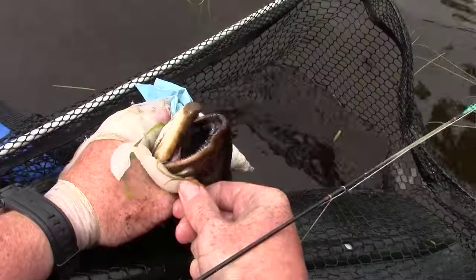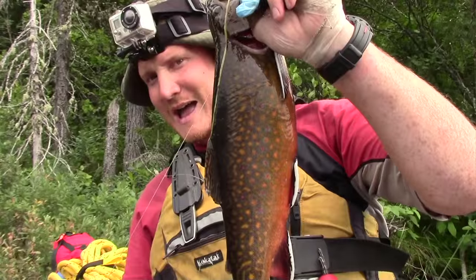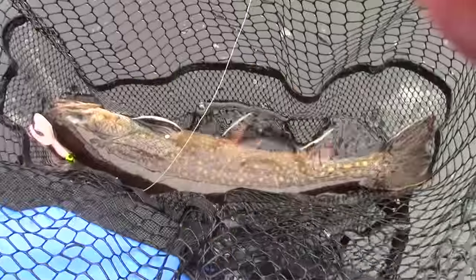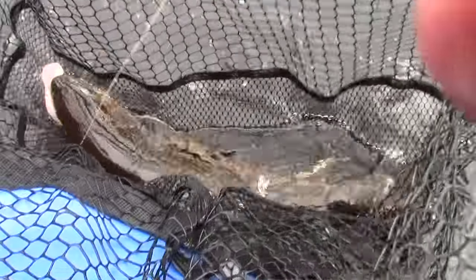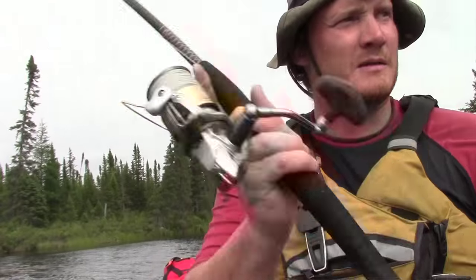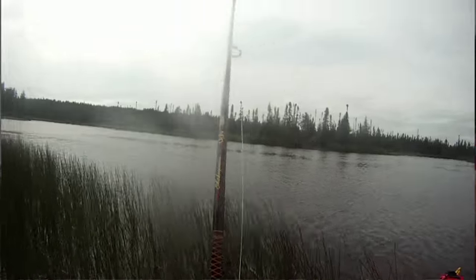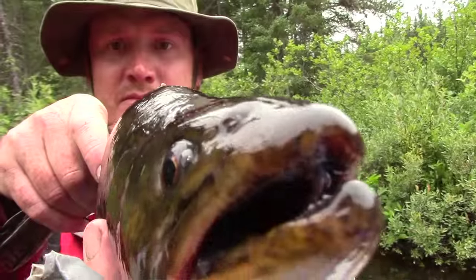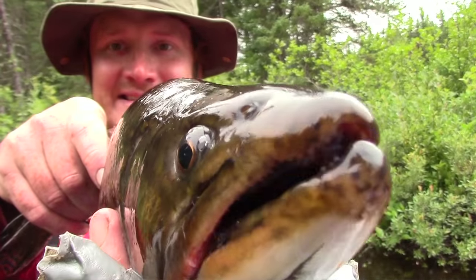I wasn't expecting to get into any brook trout this far down river, but that's fishing for you. I just caught a nice one, probably about three pounds, just throwing this pickerel jig with a Mr. Twister grub. Pretty chunky brook trout! I like to let those big beauties go — I don't need the food anyway. Having a blast out here, Kosagmi River, day six.